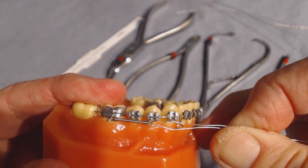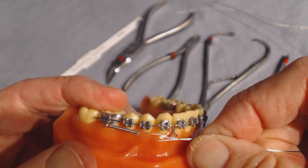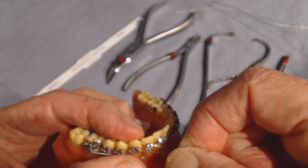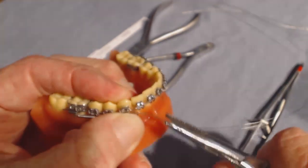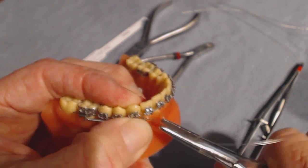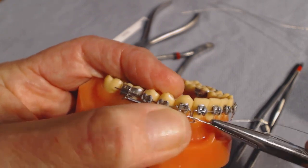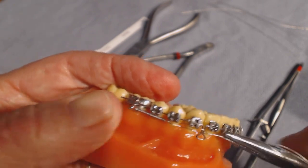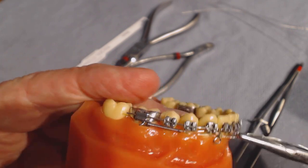We pull that spring up — can you see how, as I activate it, the spring is getting stretched more tightly? Now I'm going to do the twist, twist, twist with the math-out plier. That's basically how it's installed.